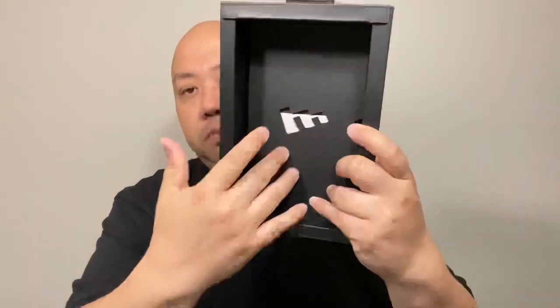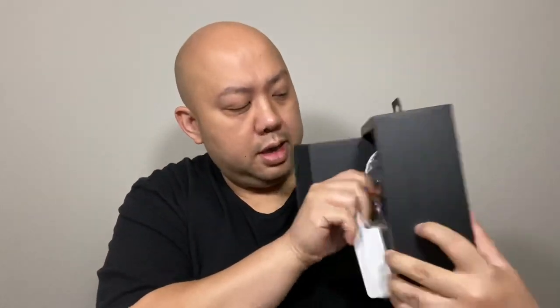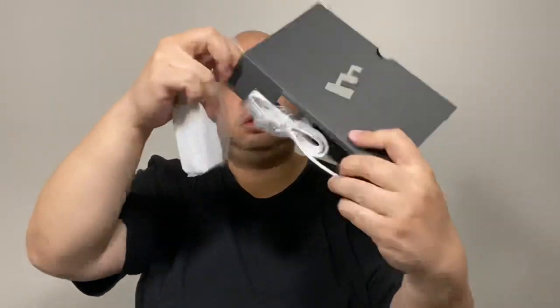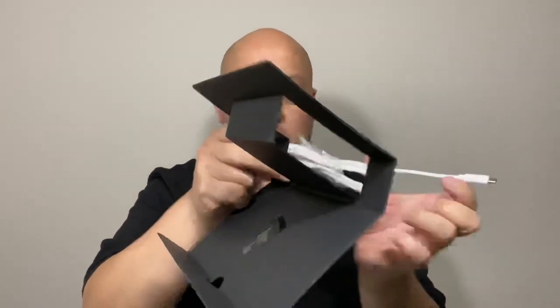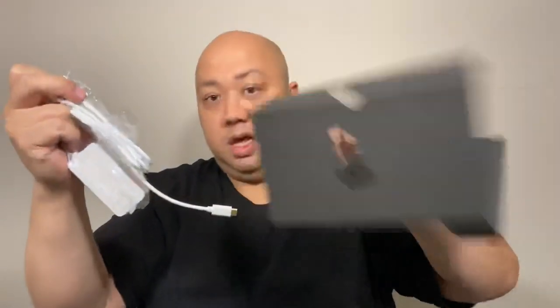Inside the box there's Mophie branding again, and there's the stuff underneath — a booklet and the actual accessories. This thing is so complicated, man.